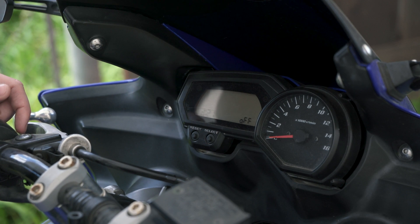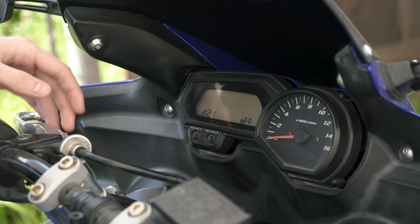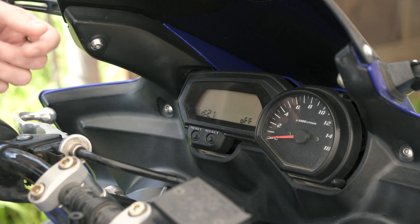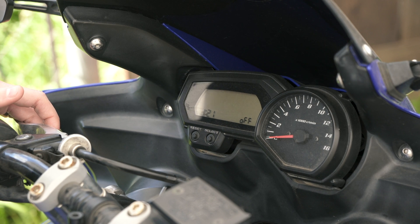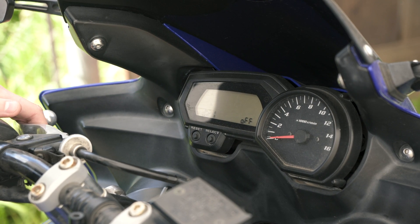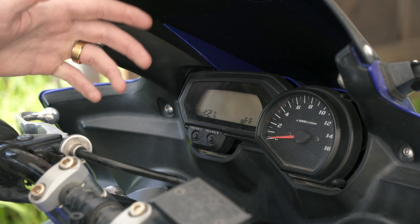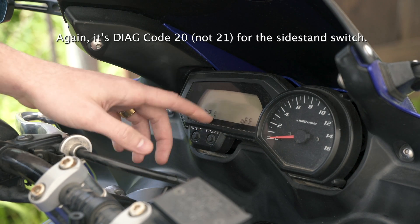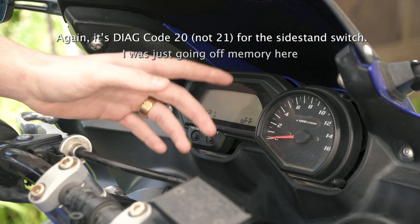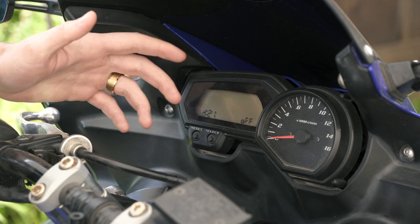The kickstand switch connector was getting a little old — connections go bad over time. What it ended up being was the connection just needed to be taken out, cleaned, and reconnected, because one of the wires wasn't connecting correctly. My bike thought the kickstand switch was engaged and was keeping the bike off. On the FZ6 and pretty much every sport bike, the side stand switch keeps the bike from running if the kickstand is down. So code 19 ended up being a side stand switch malfunction. On diagnostic 21 — the side stand switch — if you move the side stand up and down, it should go off and on accordingly.